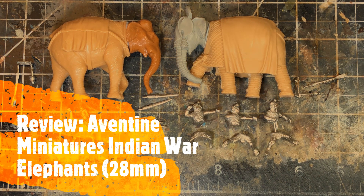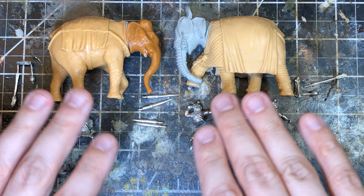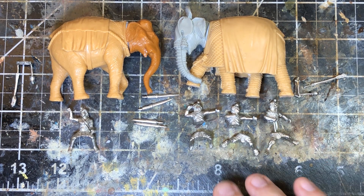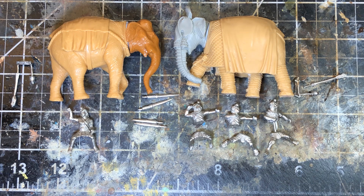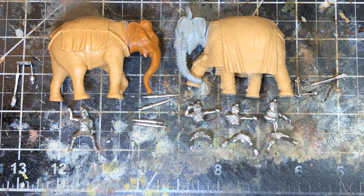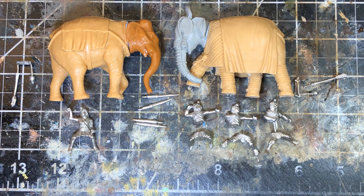Hi everyone, welcome back to An Extrovert Paints. In this video we're looking at Aventine Miniatures 28mm Indian war elephants. Full disclosure: a few months ago Aventine Miniatures sent me one war elephant to review, and I liked it so much that I actually bought two more — those are the two you're looking at right now. I also bought an extra crew pack of riders. I'm not sure what the technical term is, so someone in the comments can let me know what they're actually called.